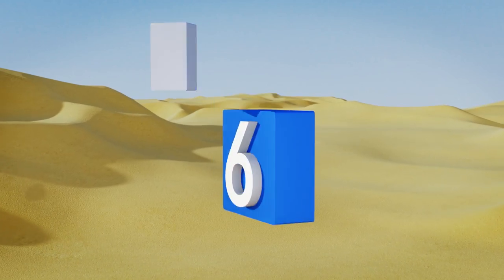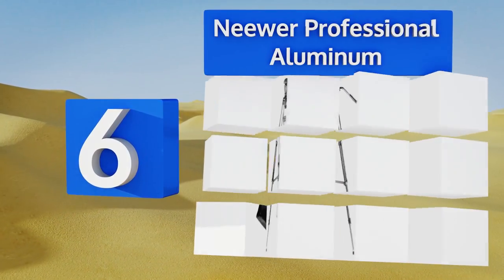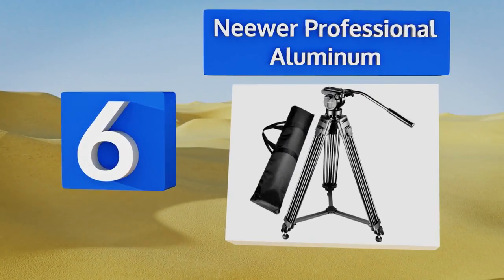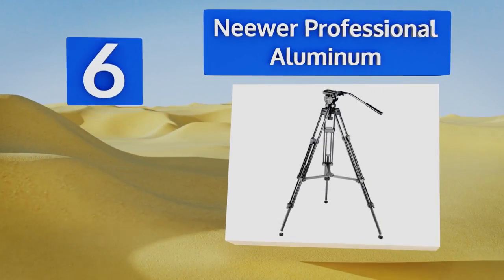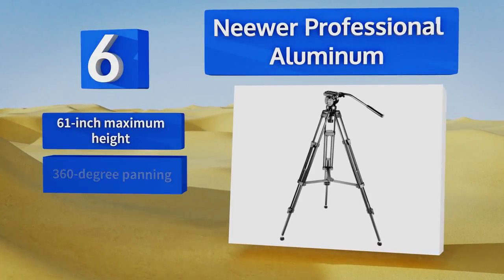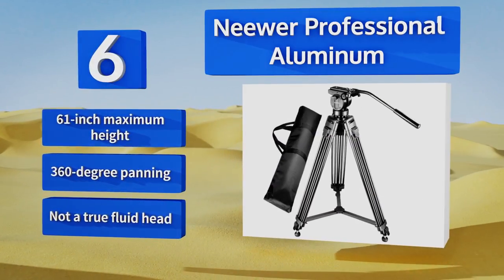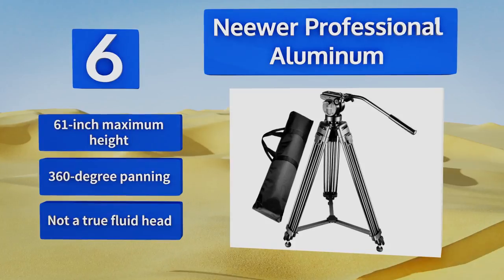Coming in at number six, the rubber feet on the bottom of the Neewer Professional Aluminum can simply unscrew to reveal a spike underneath each one, allowing you to firmly plant the unit in soft ground like dirt or even sand, giving you reliable stability. It offers a 61-inch maximum height and 360-degree panning.